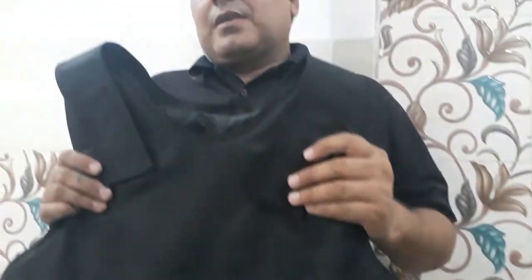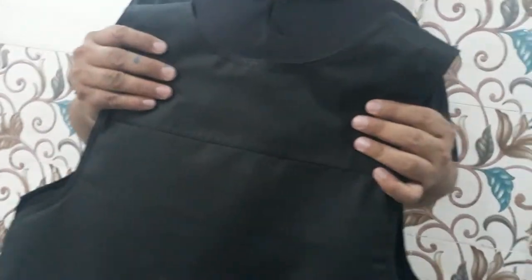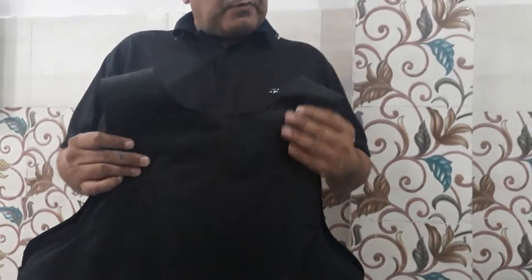This is a Bluetooth Jacket for the 9mm handguns. I will tell you how to wear a Bluetooth Jacket. This jacket is made of Kevlar fabric, and it is a very nicely built Bluetooth Jacket.